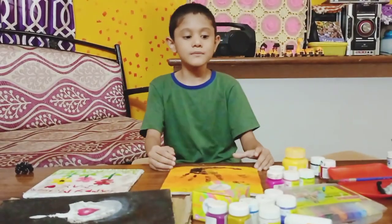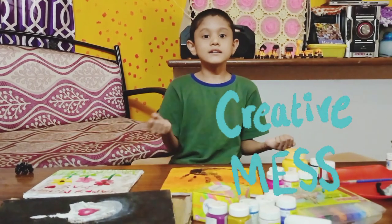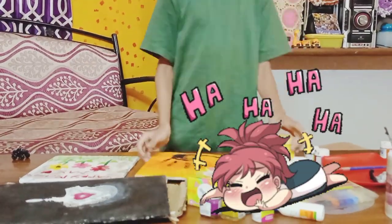So dad, let's clean up this mess before mom comes home, otherwise Mother's Day will be a disaster day! True — let's start cleaning up this mess.